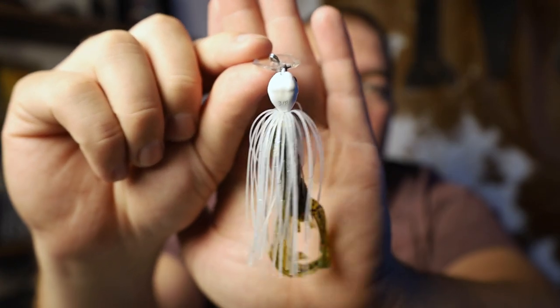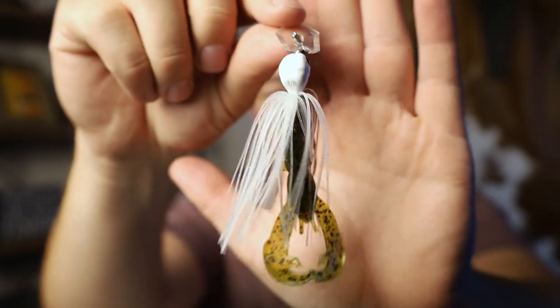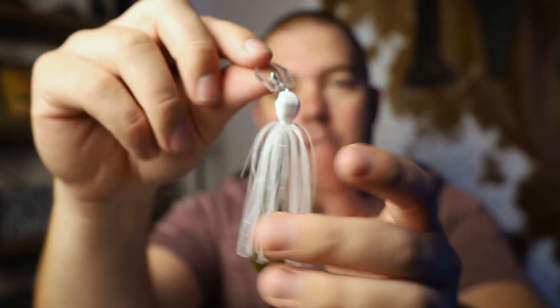The first bait is the well-known chatterbait — the Jackhammer from Z-Man. This particular one is 3/8 ounce and has the stealth blade, which just means it's clear. I have it paired with a Baby Rage Crawl, which gives it a little different action than what most people are throwing. You can still pair it with a paddle tail swimbait, but I'd suggest giving this a try.